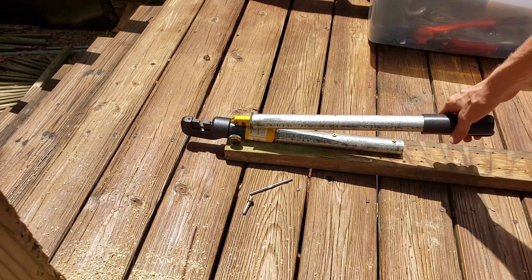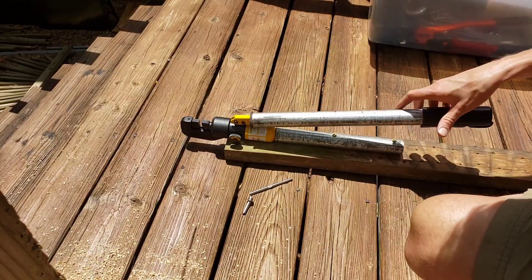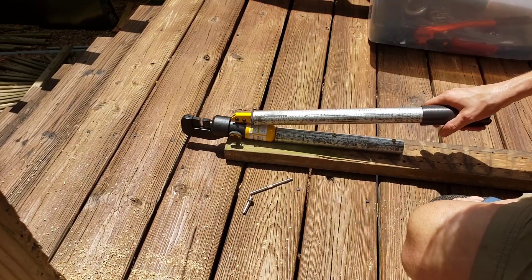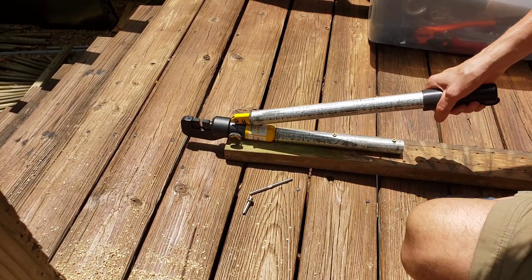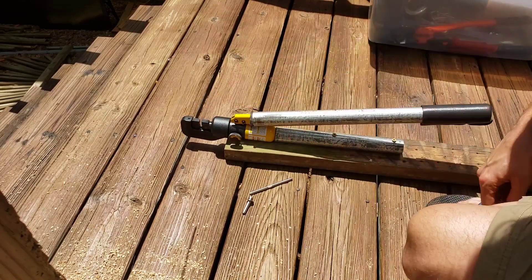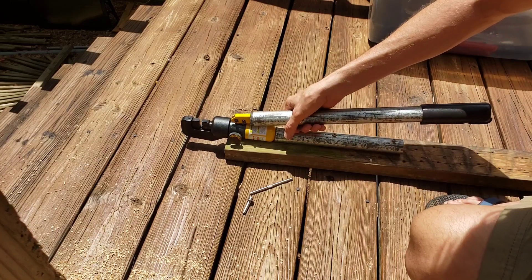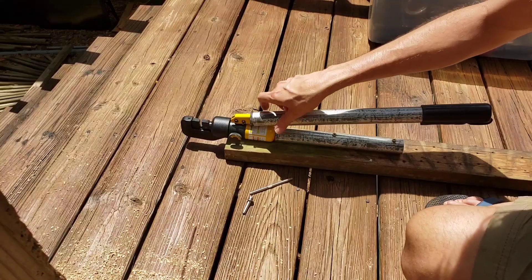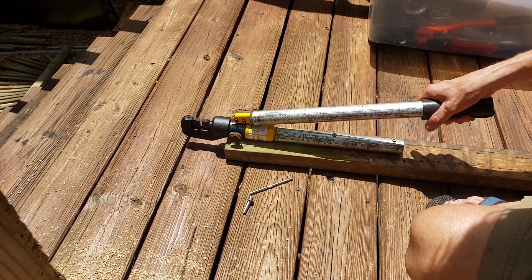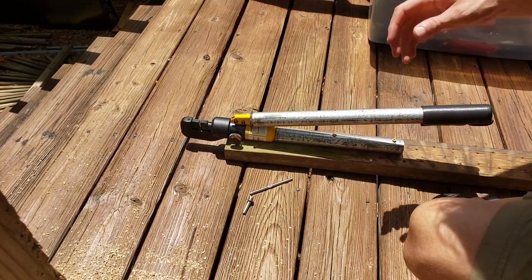This extended handle gives extra leverage, but you have to be careful — you can now apply more force than the crimper can handle and potentially blow the head off or blow the seals. So don't struggle on it; observe when it looks crimped enough and back off. You can test by feeling your force limit in the original position and then matching that feel with the extended handle. It makes crimping so much easier on your hands.